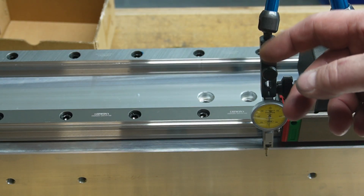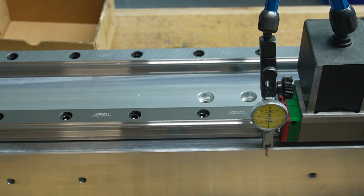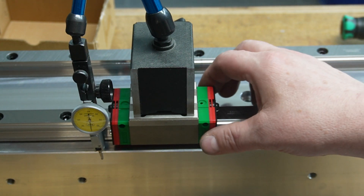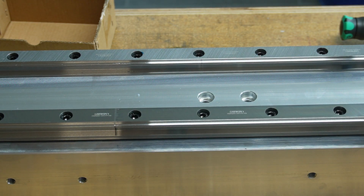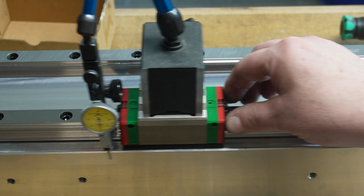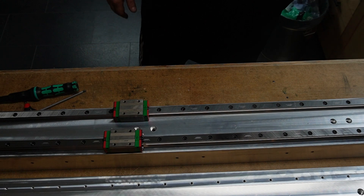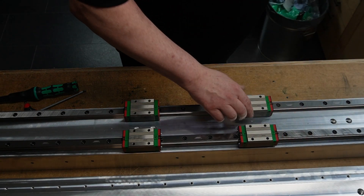I don't know what you take from this video, but I've learned that I have to improve my camera skills. You'll have to trust me when I tell you that the accuracy is within plus or minus 0.01 mm — and that is absolutely fantastic. Hats off to my friend who machined this. Absolutely amazing. Finally, I confirmed everything by mounting a gantry side plate.